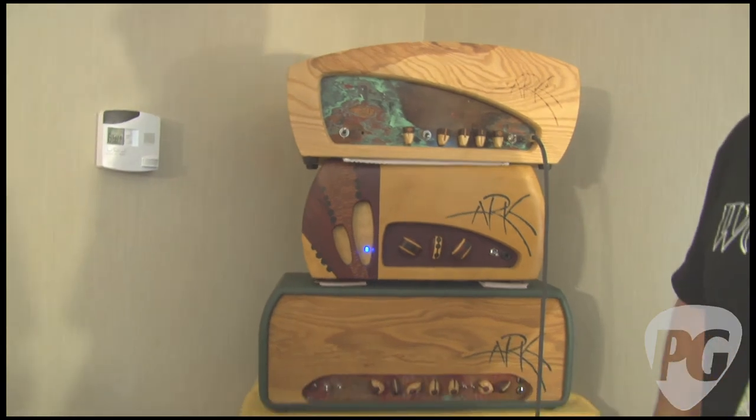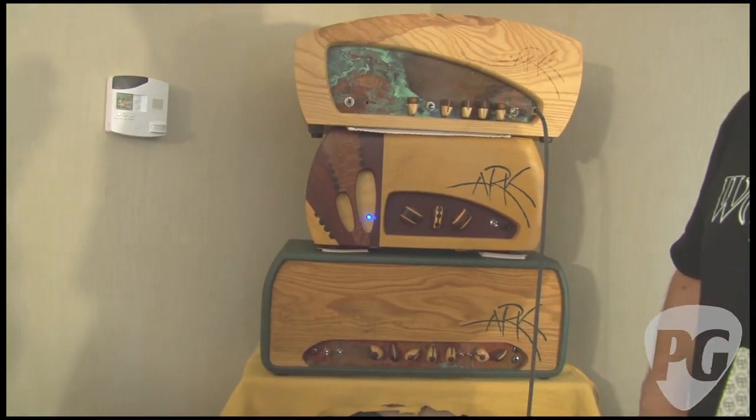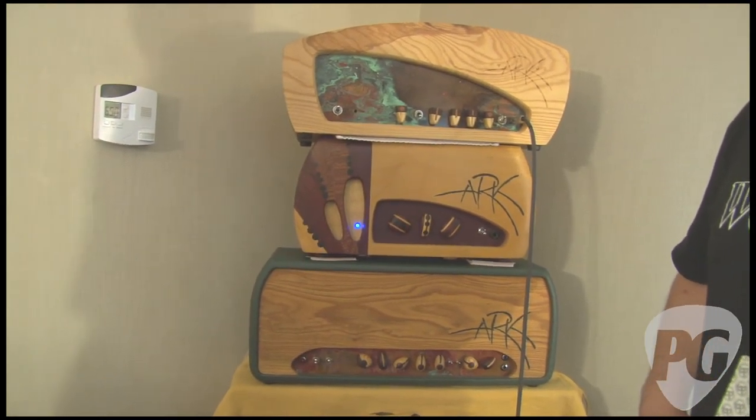Where can people go to find out more about all these amps? ArkAmps.com. Thanks, Bill — good to meet you. Nice to meet you too, thanks for coming by. I'm Sean Hammond and you're watching PremierGuitar.com.